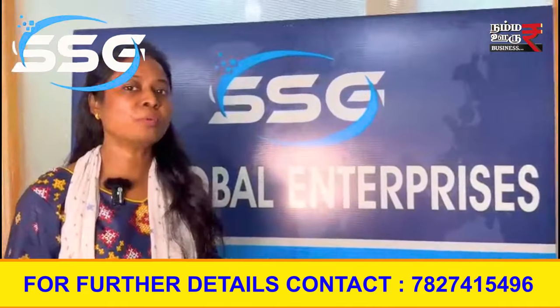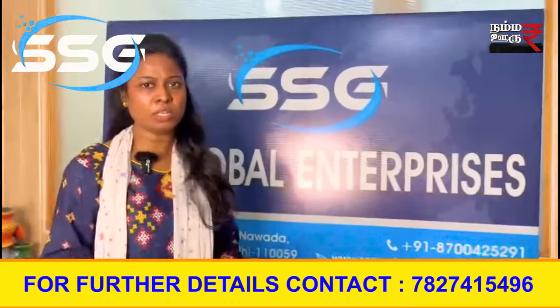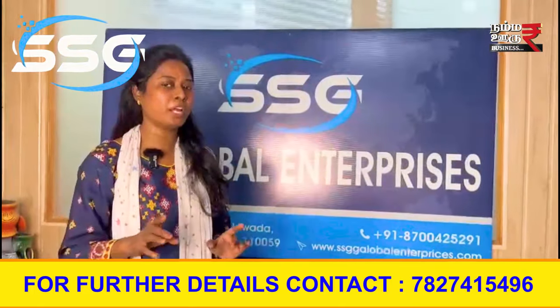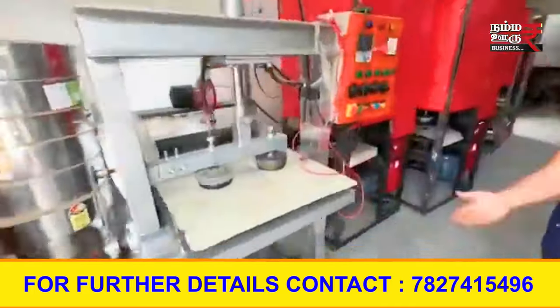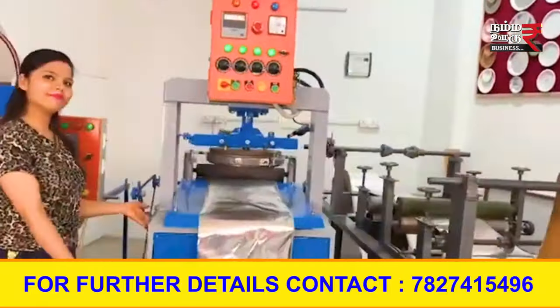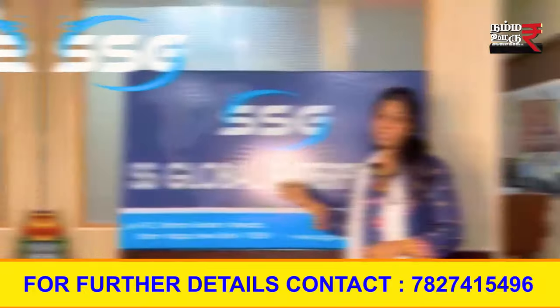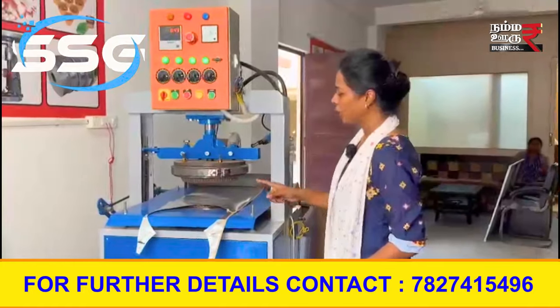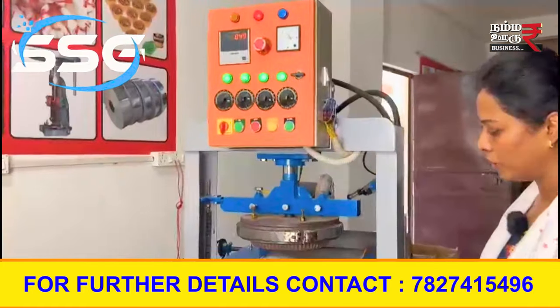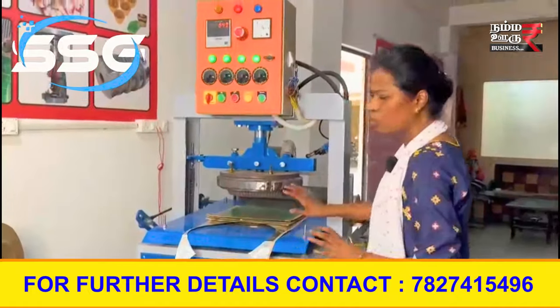My friends, you can do it with SSG Global Groups. This is a hydraulic machine. This is fully automatic.